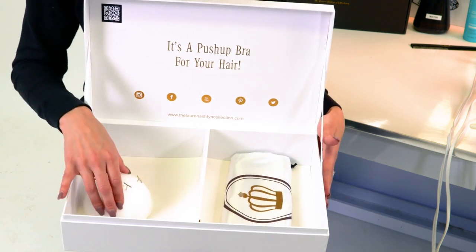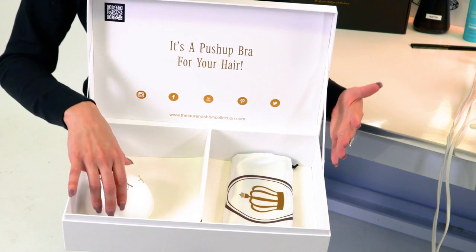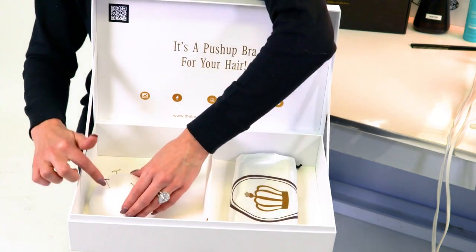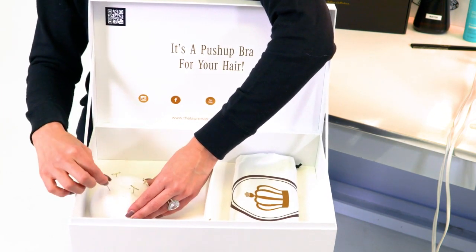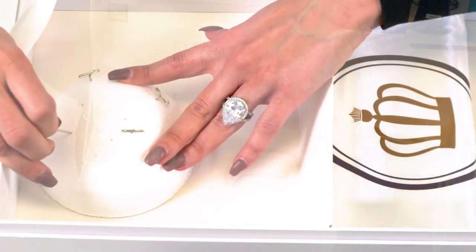I wanted to tell you what to do with your piece whenever it first arrives. A lot of people get a little confused on how to take the piece off of the styrofoam. It's actually pinned in four different places between the piece and the styrofoam, so you just need to take out all four pins before you try to remove the piece.